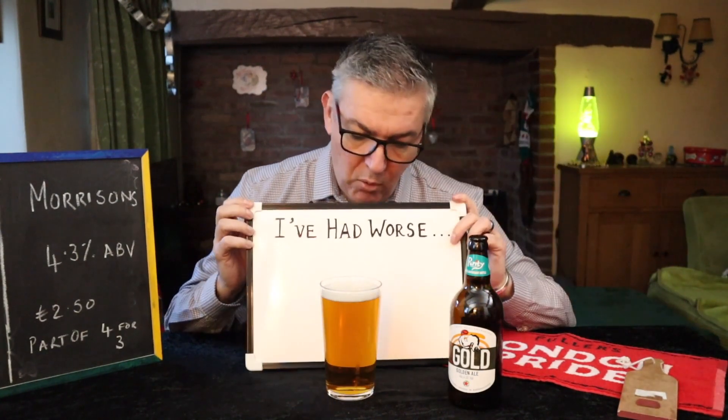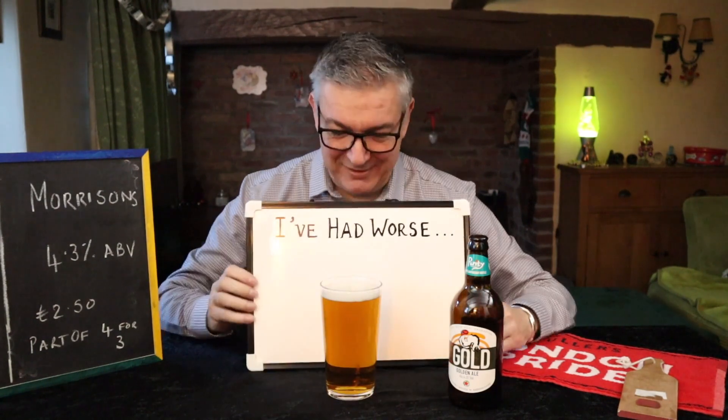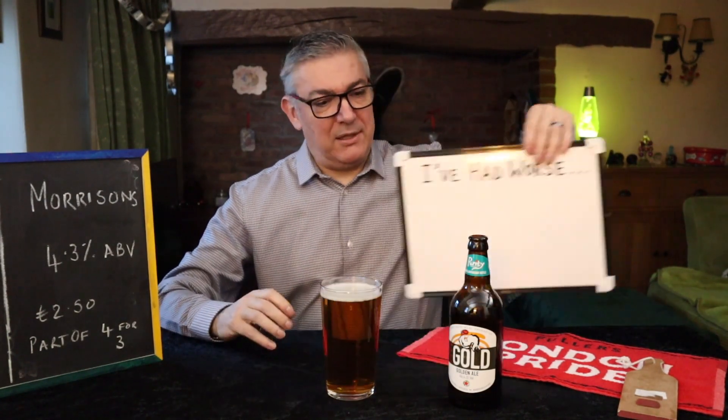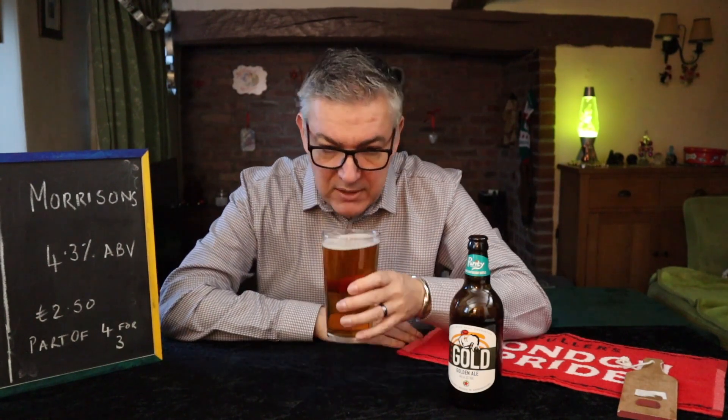None of the supermarkets are — they've all just hiked their prices. Okay, before I start waffling — golden ale, there you go. I poured that rather gently. We've got loose bubbles which will hang around for about two more minutes and then disappear.